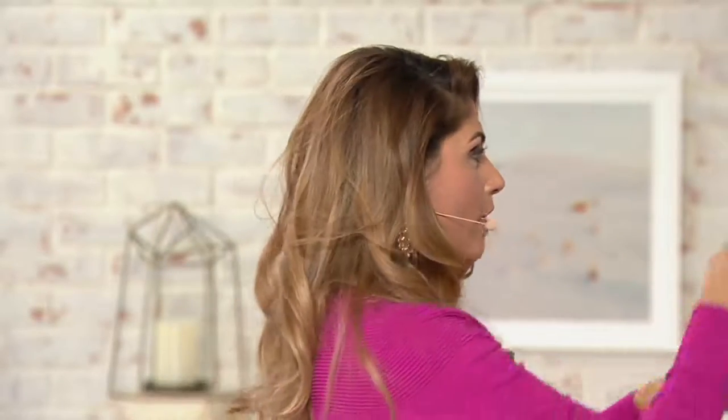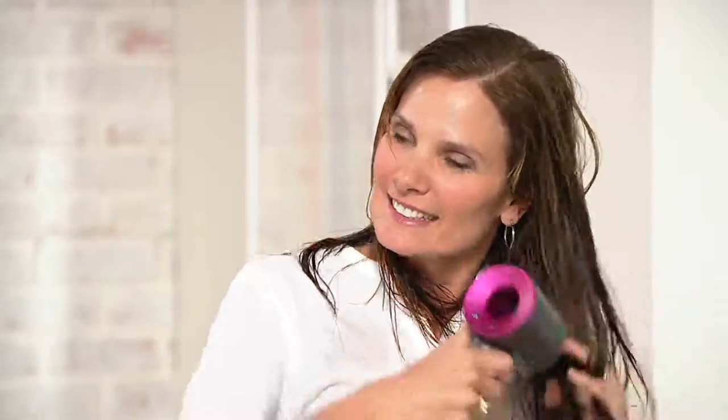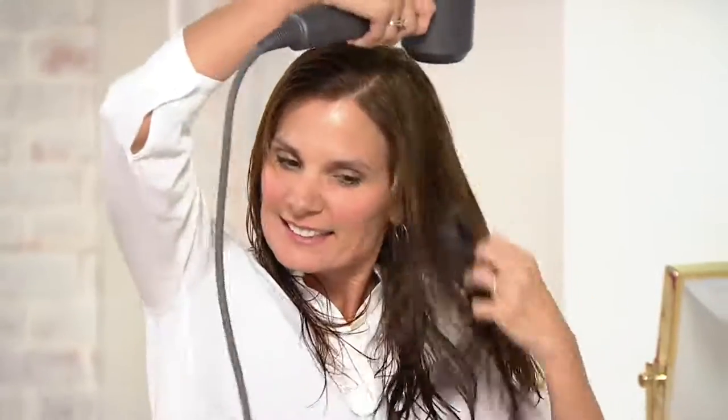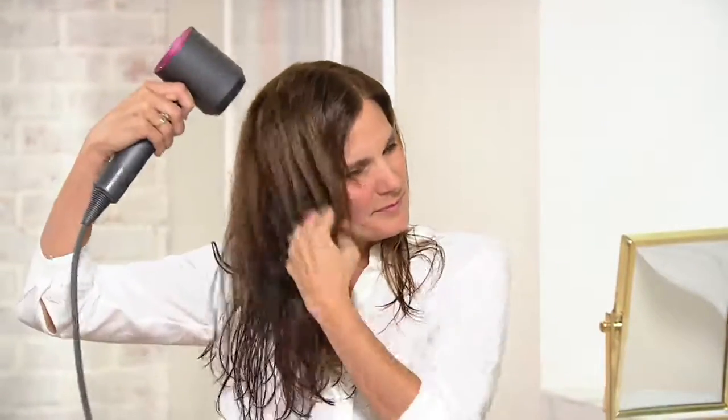We've wet down her hair, super wet, just like she got out of the shower. She's going to just start drying with no attachments on the end — this is just a rough dry. Before you style, you want to take out most of the moisture, not all of it — you want a little bit left at the end for a curl. If you want the fastest dry possible, don't put any attachments on because that's going to give you the most airflow possible.